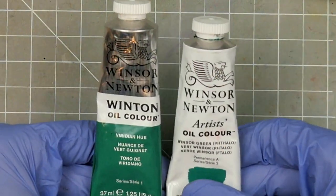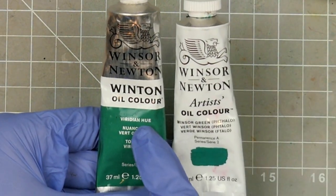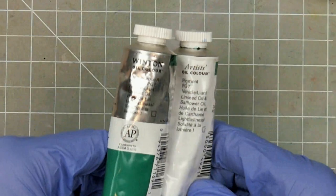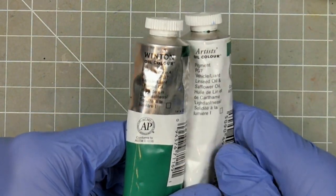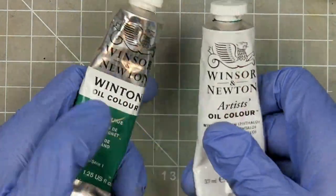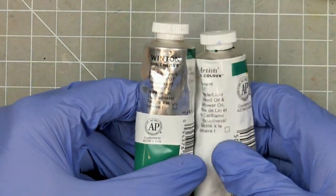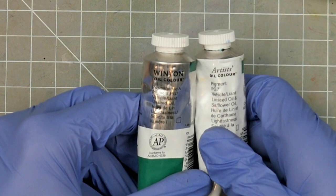As well as the differences between brands, oils can also differ between grades. I have a student grade Viridian Hue along with an artist grade Thalo Green, both from Winsor & Newton. While they do have different names, the swatch is suspiciously similar, and if we look at the pigment information, they're both pigment green number 7. Usually the higher grade means a better quality of pigment and binders, as well as the amount of pigment used. The student grade is cheaper, so if it performs close to the artist grade, then we could stand to save ourselves some money.